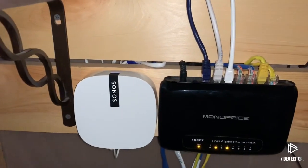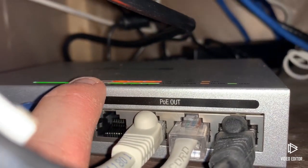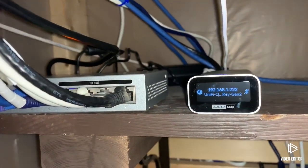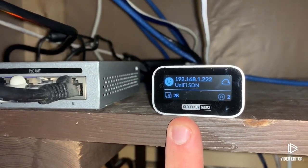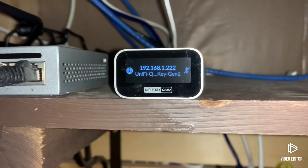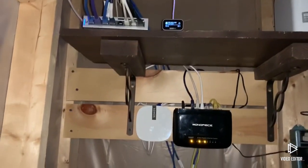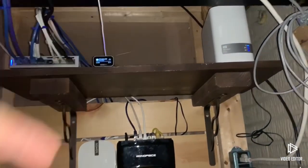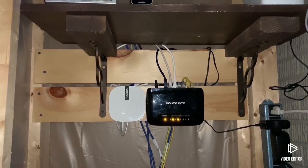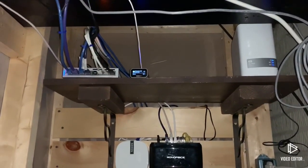I tested it — plugged the non-PoE switch into port 5 and the green light came on while the orange PoE light went out, meaning it disabled the PoE just like it was supposed to. Here's the Cloud Key Gen 2 showing 28 devices with two access points connected, and there's the local IP on my network. I zip-tied everything up, I'm really happy with it — it's a lot cleaner. I mounted the Sonos up here to keep the mesh network going through the house, which just makes everything easier.